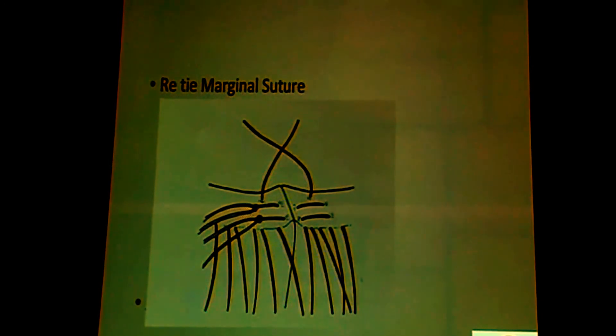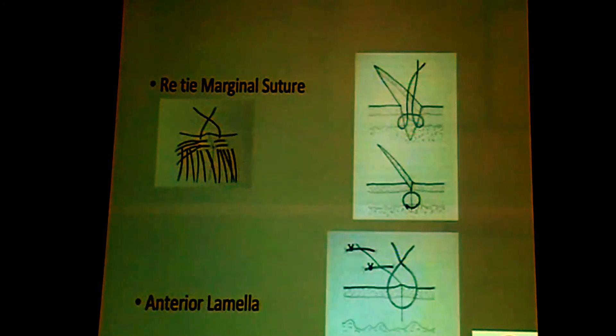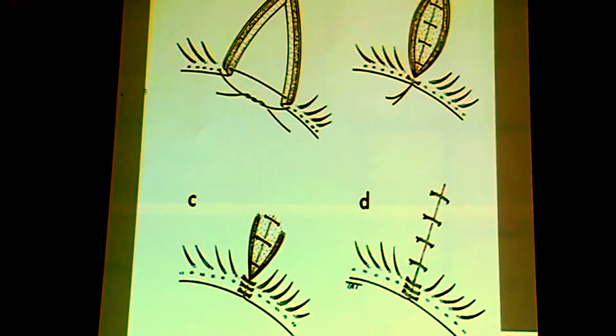The posteriormost line can be just one interrupted suture. After that, you go back to the anterior lamella with a buried subcutaneous suture as well as a superficial suture. To sum up: first you put the marginal suture to align it, then you suture the tarsal plate, then you come back to the lid margin, make sure there is proper alignment, and then suture the anterior lamella.